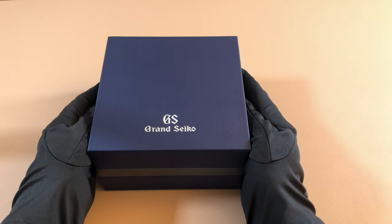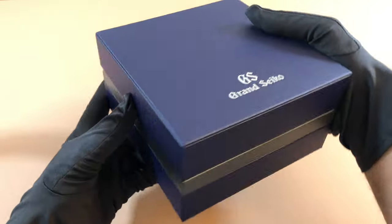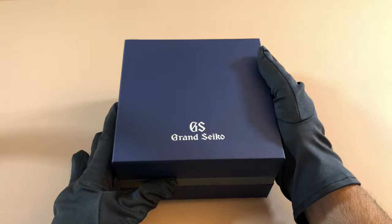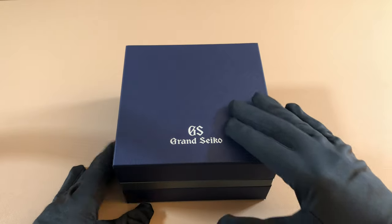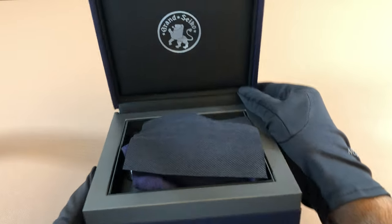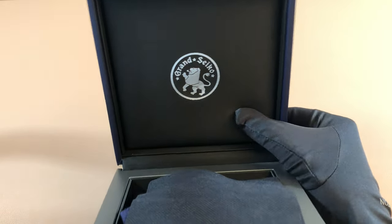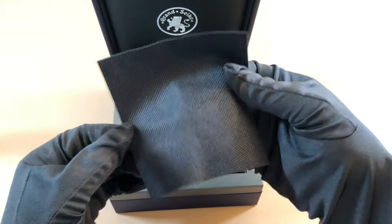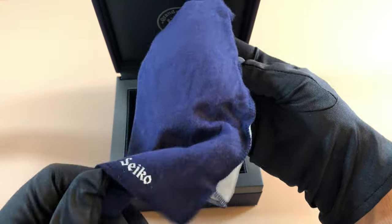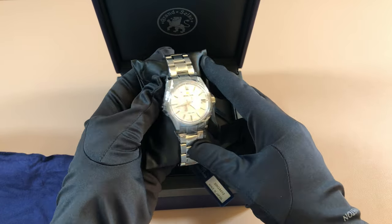And underneath all of that nice rice paper is the Grand Seiko leather box. I love the Grand Seiko box — it's so classy, so elegant, and pretty simple at the same time. You have this nice blue leather on top that feels really nice and is wrapped all around the entire box. Inside the box you have a nice Grand Seiko emblem, a padded cushion, and this cloth that comes in a little pouch — I think it's a cleaning cloth. And there's the watch, ladies and gentlemen.